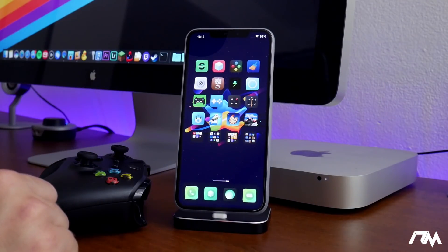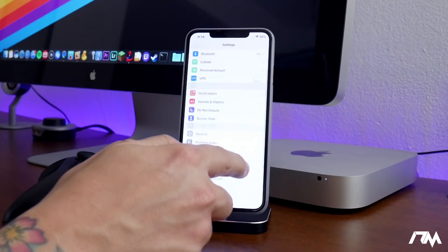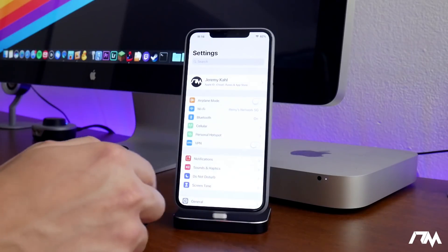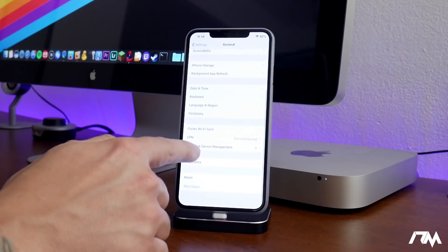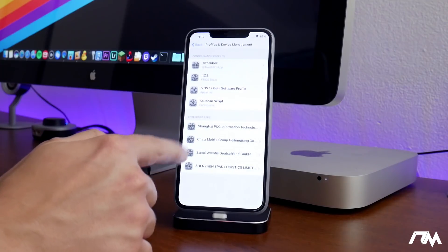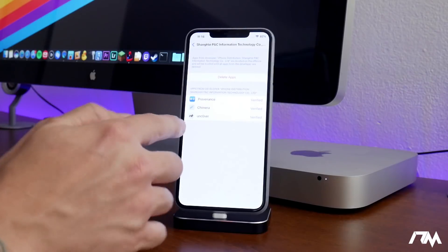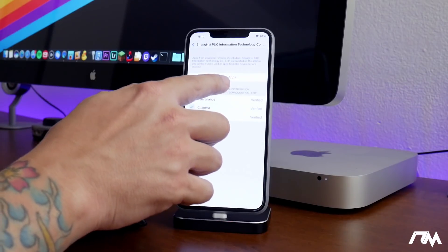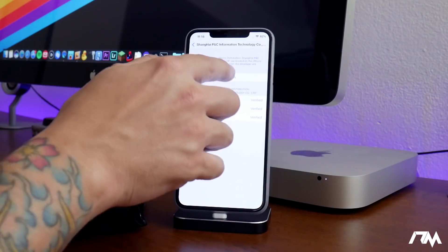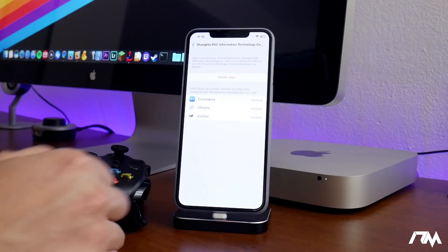The next step is you need to trust this application in order to open and use it. To do that, swipe over and go into Settings, then General, scroll down and tap Profiles and Device Management, and find the relevant profile. Right where you see Delete Apps, you'll see a Trust button. Click Trust, then click Trust one more time, and that will allow you to open and launch the application.